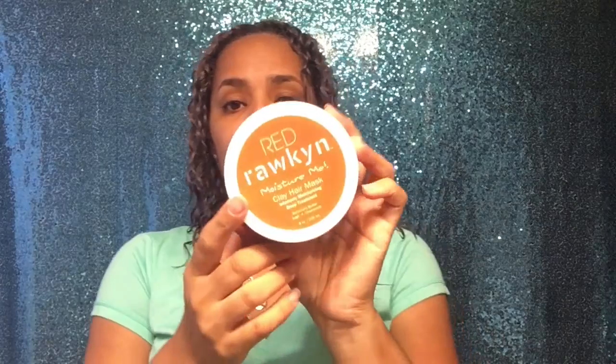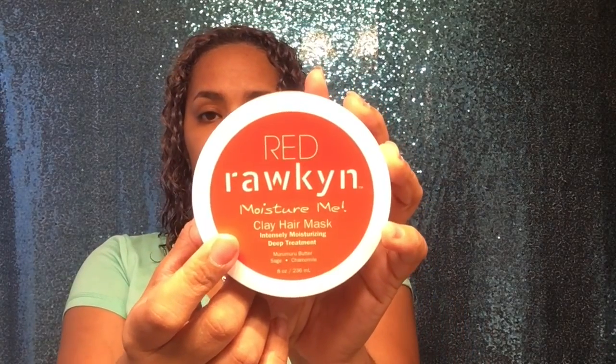I'm back. I washed my hair with Bounce Curls and this is how it looks. I don't think you can tell much because the lighting is not good. Now I'm going to do a deep conditioner using Rakim Moisture Me Clay Hair Mask — this is one of my favorite deep conditioners.